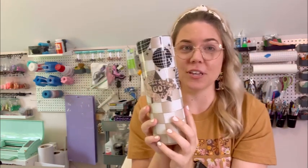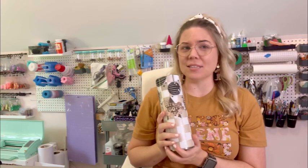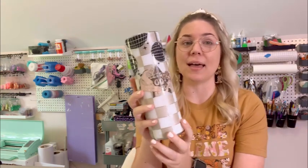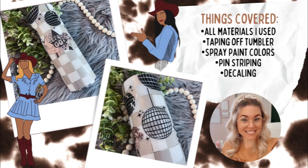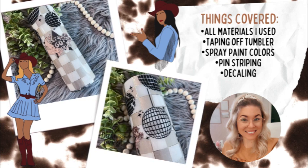I think it turned out super cute and I'm going to show you guys how I made it. If you have any questions along the way about steps or materials, just ask in the comments and I'll come back and answer. Here is a quick rundown on everything we're going to learn in today's tutorial — and if you're ready, let's get started.